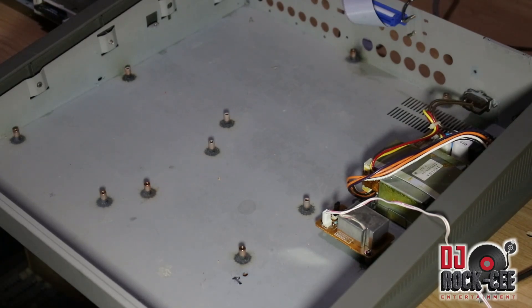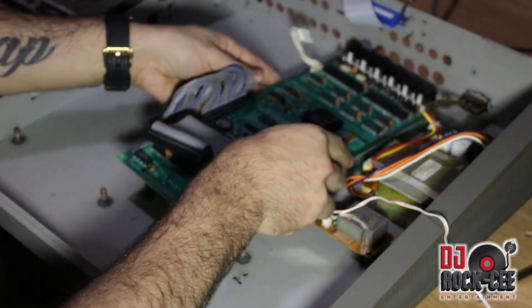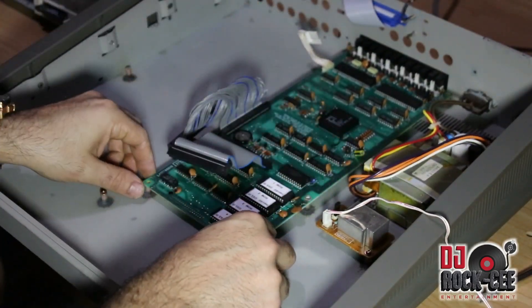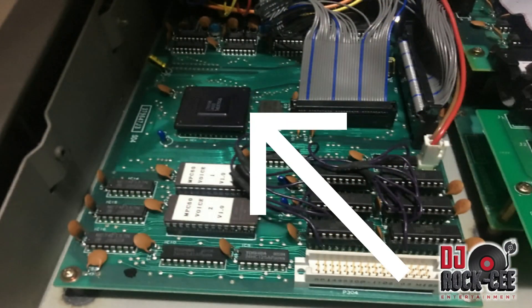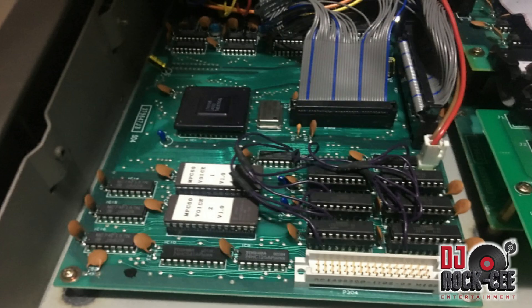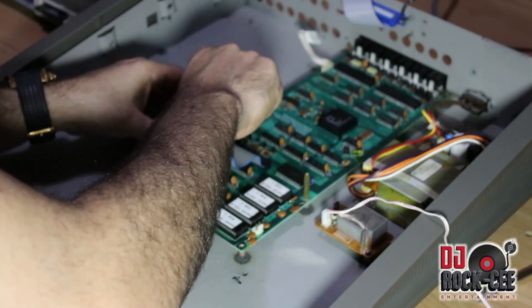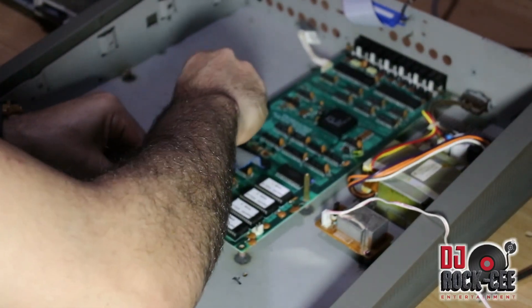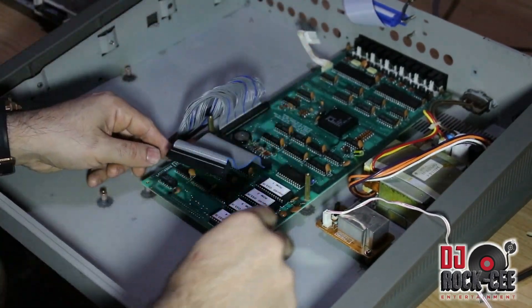In today's video, I'm demonstrating how I took apart my MPC-60 Mach 1. If you own one of these machines and you have a problem with the machine sampling — whether you're sampling or loading any sound and the machine freezes up — most likely it's the voice PCB board that goes bad, actually the chip. And that board cannot be fixed. So the best solution is to replace the board with the MPC-60 Mach 2 board, which is the same board, just a bit of an upgrade they did on the chip.